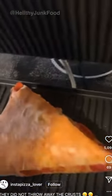We tried this leftover pizza reheated in a panini hack. Let's see how it tastes.